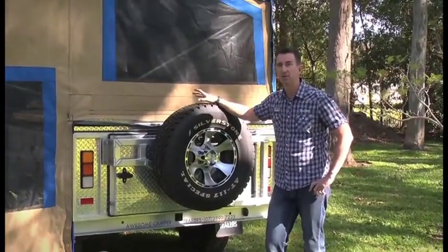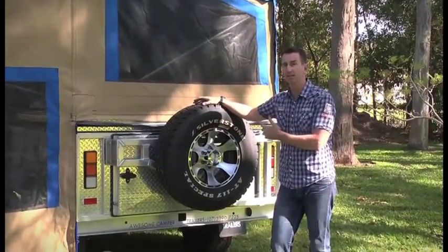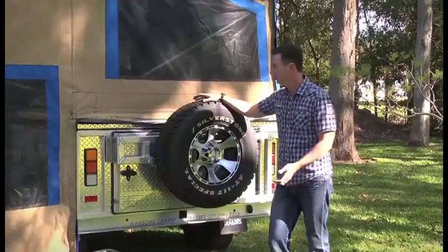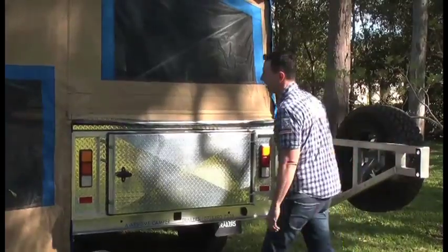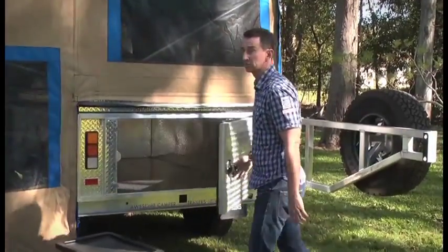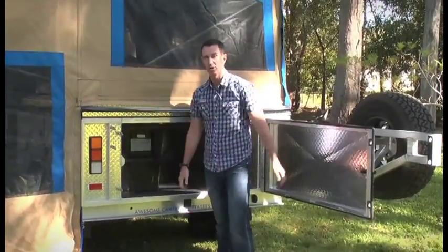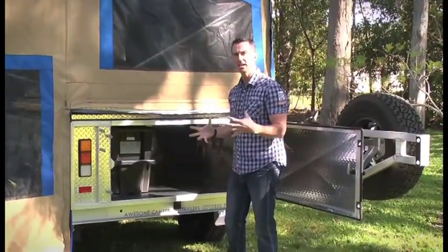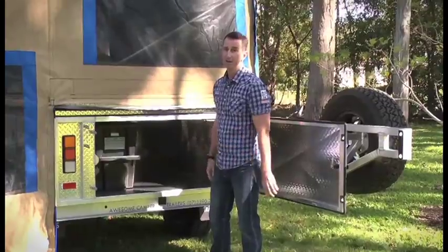Let's look at the outside features that really make the difference with the Awesome Camper Trailer. We start with the all-terrain tyres — these will take you anywhere. The 16-inch alloy or steel wheels come pretty much standard — your choice, whatever you like — so these will take you anywhere in Australia. Now let's look at the storage. All the outside doors are completely lockable, so you can lock it down completely — every single door has a great lock on it. This bay is 600mm high and over 2 metres deep, so 600 by 2 metres deep. You can pretty much get everything out of your car and put it in the trailer and travel in comfort without being cramped.